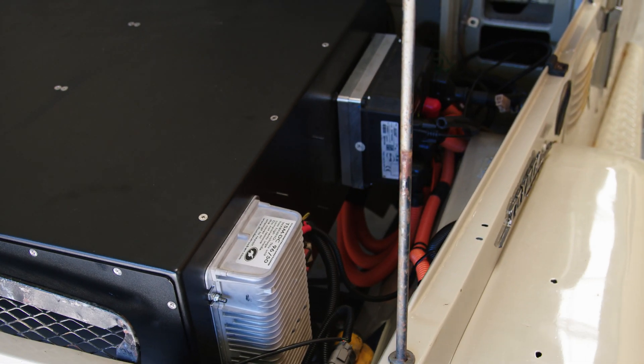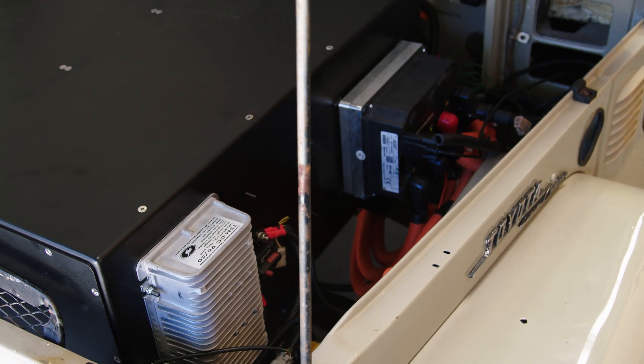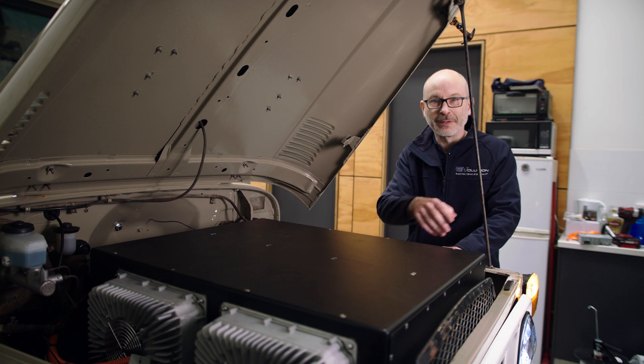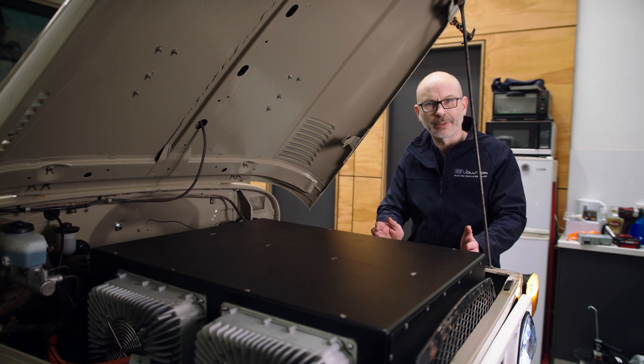The interesting thing is we've got high voltage at one end of the pack and water flowing at the other end — so water and electricity mix well, right? We're obviously being careful to keep the two separate, but keeping everything running efficiently at the same time.